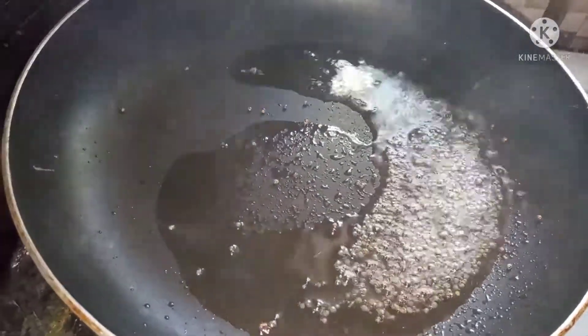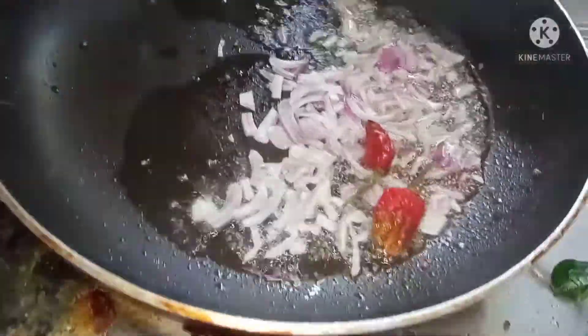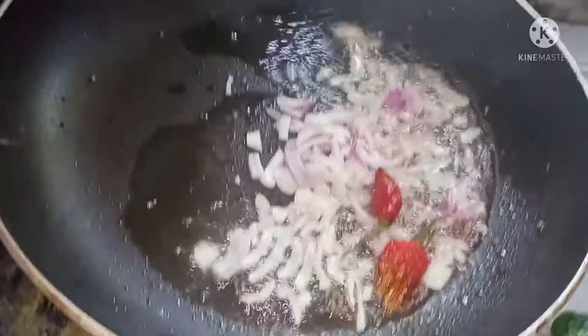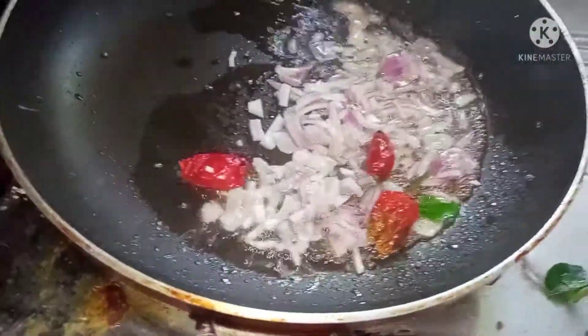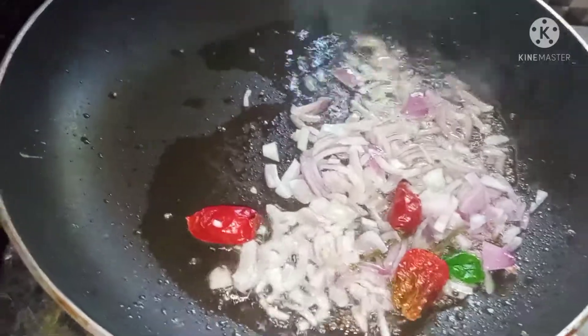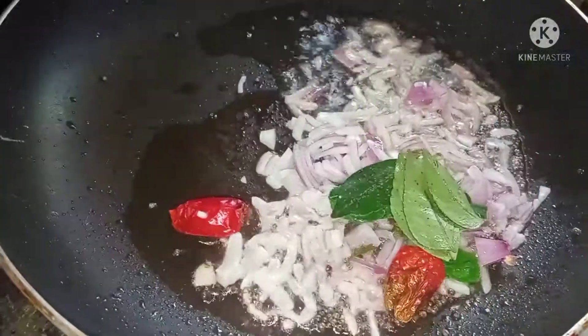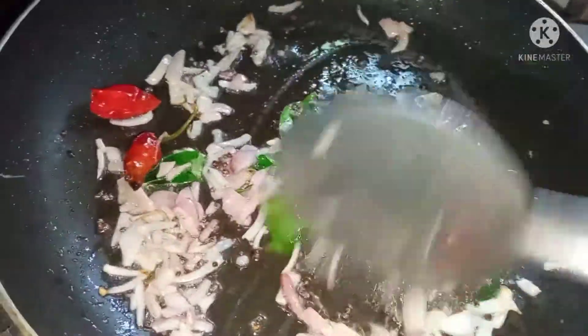I'll add to the pan and stir the onion until it gets cooked. I'll fix it right in a bowl. Now cut it more, cut it out. We will cut it to the brown color.